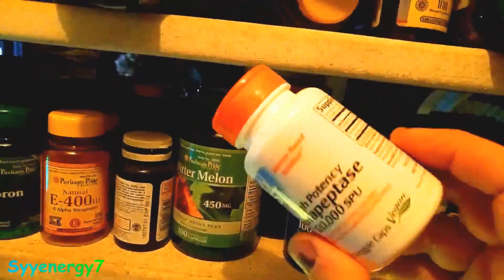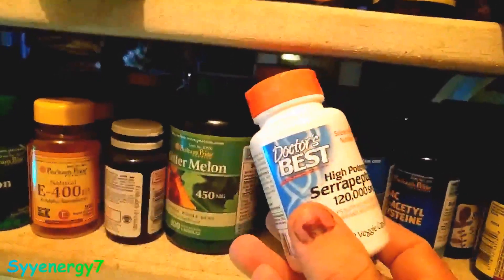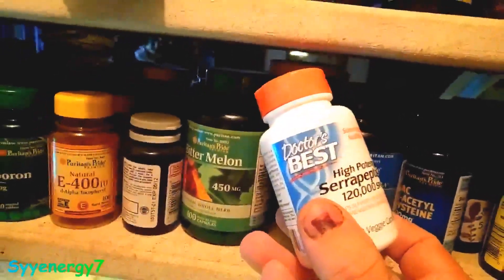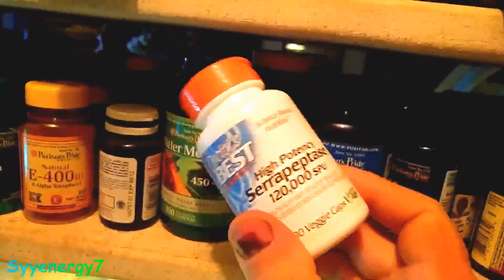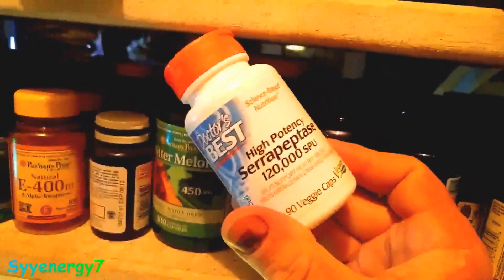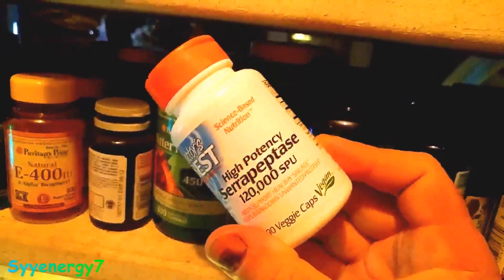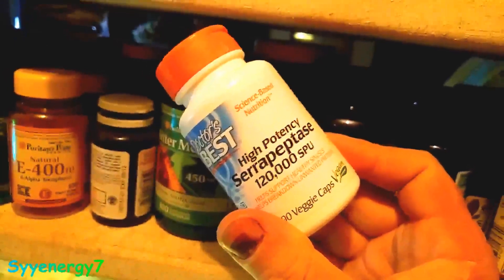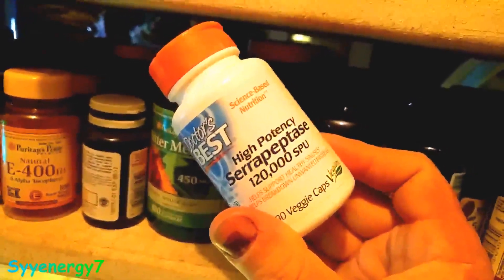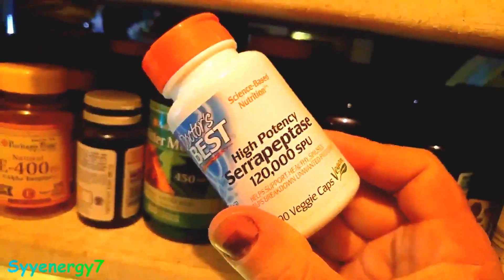I don't think there are any precautions with this, but you might want to read the bottle. I got this brand from Swanson Vitamins — pretty good discount. This is a powerful version at 120,000 units. Look at the number of units because if it's really low units, it's probably not going to work that well. This is a high-potency version.